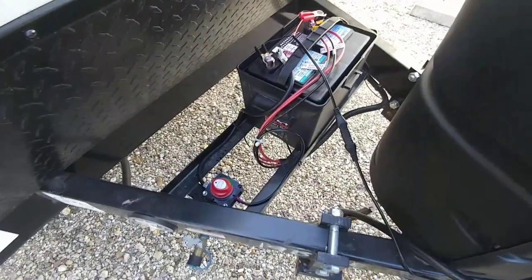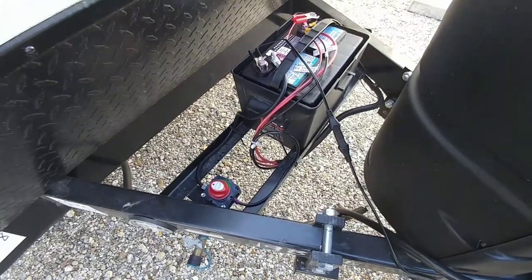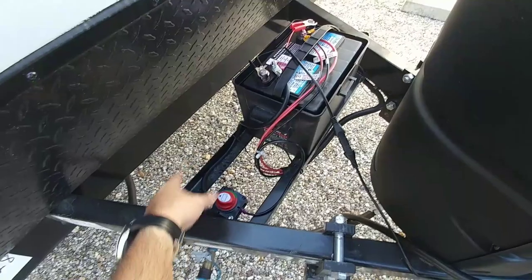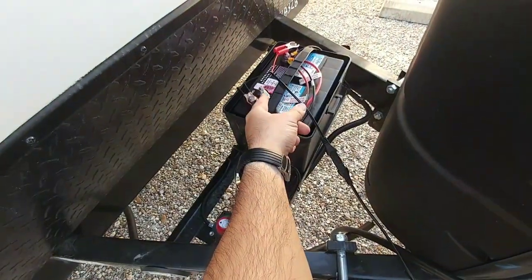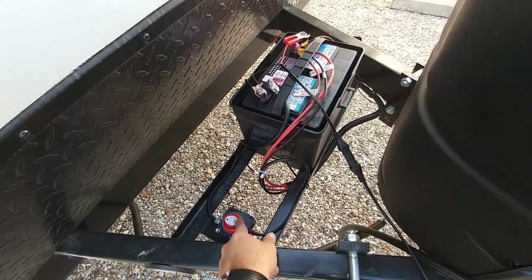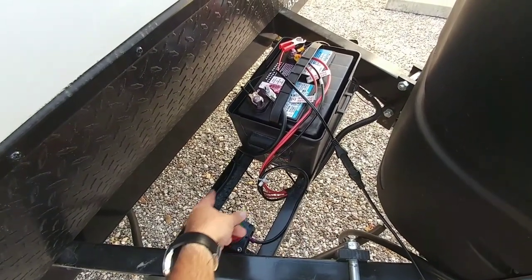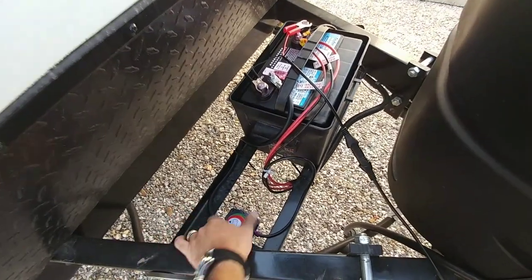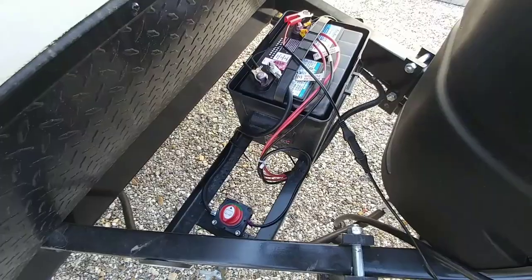Just wanted to give you guys a quick update on why it's important to put a disconnect switch on. Very quick install — we had to get an extra battery cable because this normally was connected directly to the battery's negative terminal. All we did was force the RV negative to go into this on one side, and then to complete the circuit it goes through this disconnect. To turn the battery power on, you simply turn that to the on position.